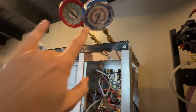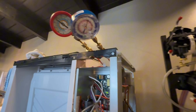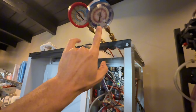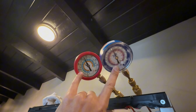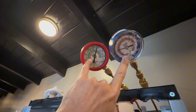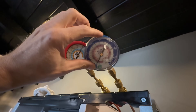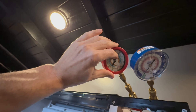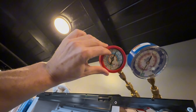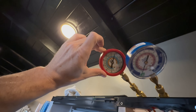When the compressor starts up you'll see my pressures start to change. A couple seconds — there's the compressor started. My suction pressure is going to start pulling down, my high side pressure is going to go up. My suction pressure is eventually going to drop into a vacuum, but my high side pressure is going to go up to 350 and then level off somewhere close to 325.